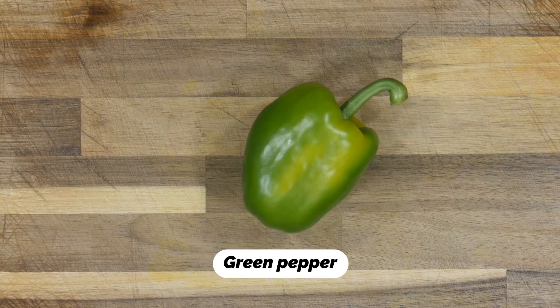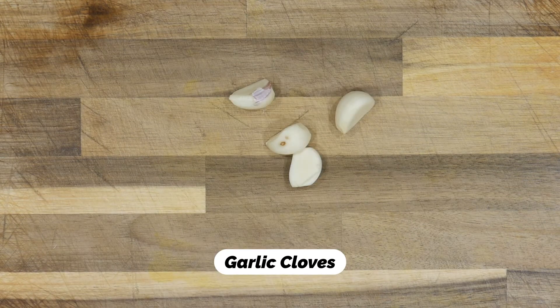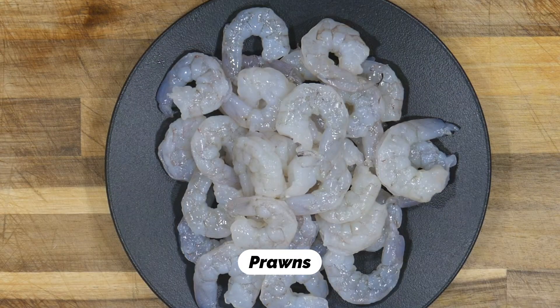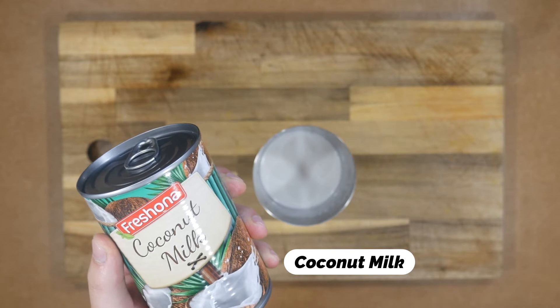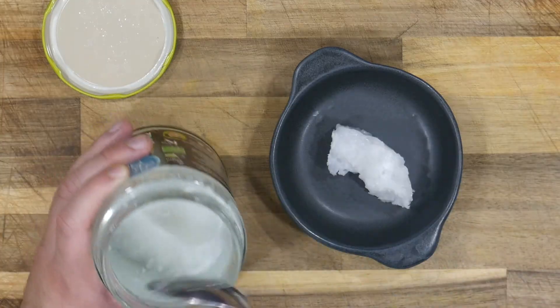Green pepper, garlic clove, onion, shrimp, cumin, annato paste, coconut milk, coconut oil, coriander.